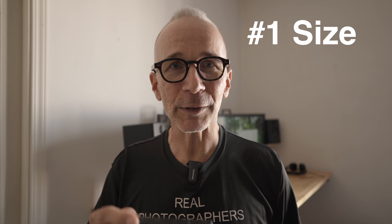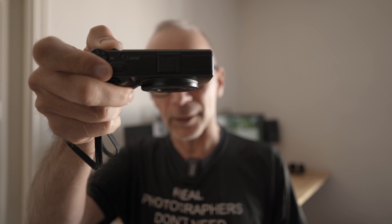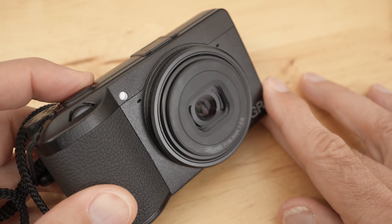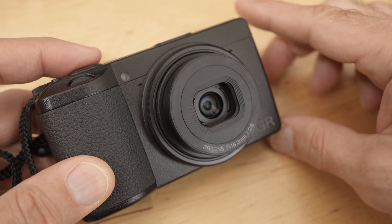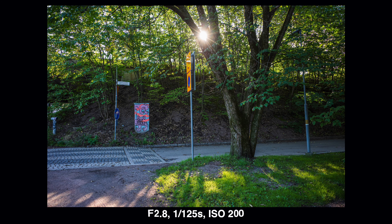Number one: the extremely compact size. I mean, look at this thing — it's smaller than my phone. Okay, it's a little bit thicker, but still it is a very small camera by any standards, especially if you consider that there is a relatively big APS-C sensor inside. Because of this really small size, this camera is really easy to take with you every time you go out, even if you are not planning to take any pictures. It can easily fit in your jeans pocket or pretty much anywhere, and it's easy to carry around with this wrist strap that is included.